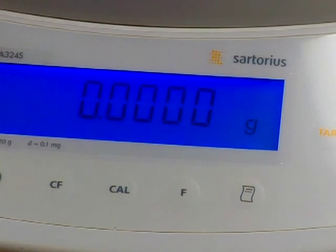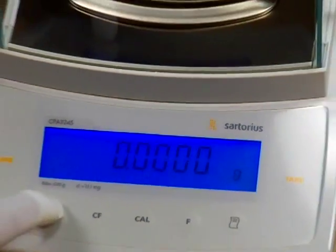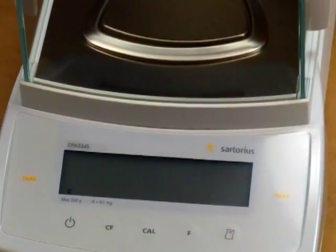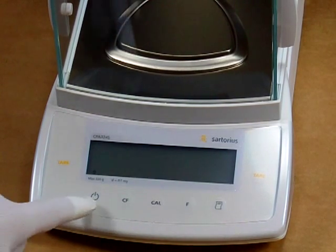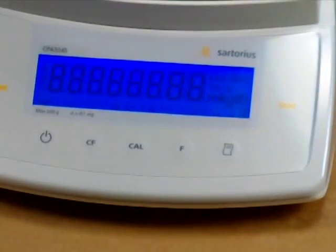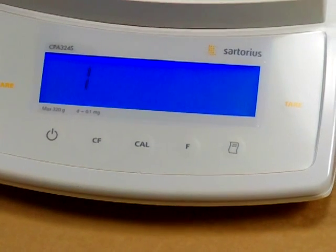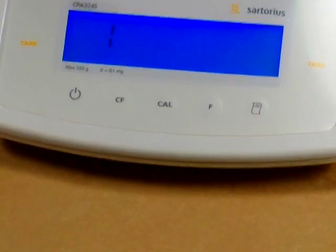The balance was right on the money. What we have to do now is shut off the balance and get into the menu to change it from internal Cal to external Cal. We turn on the power and press the tare key once to get into menu mode. The menu is presently set to 193 and we need to change it to 191.